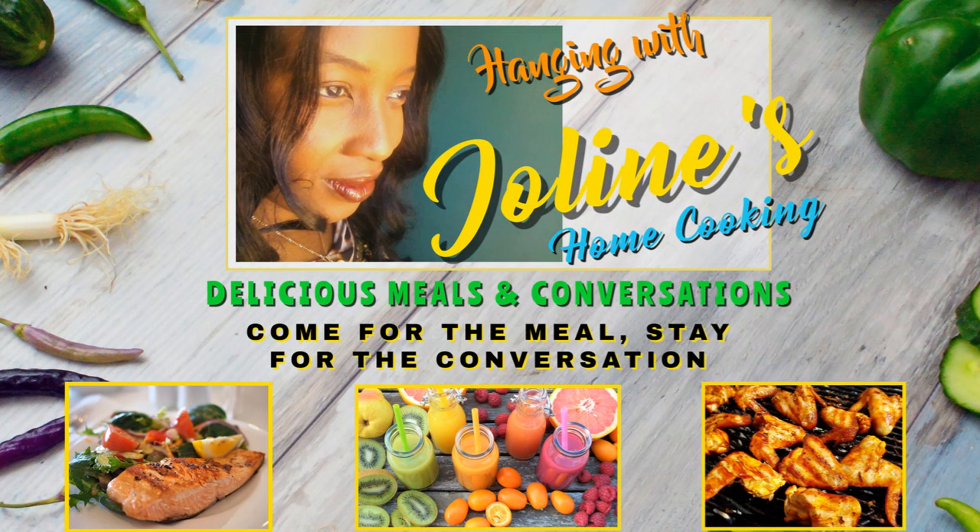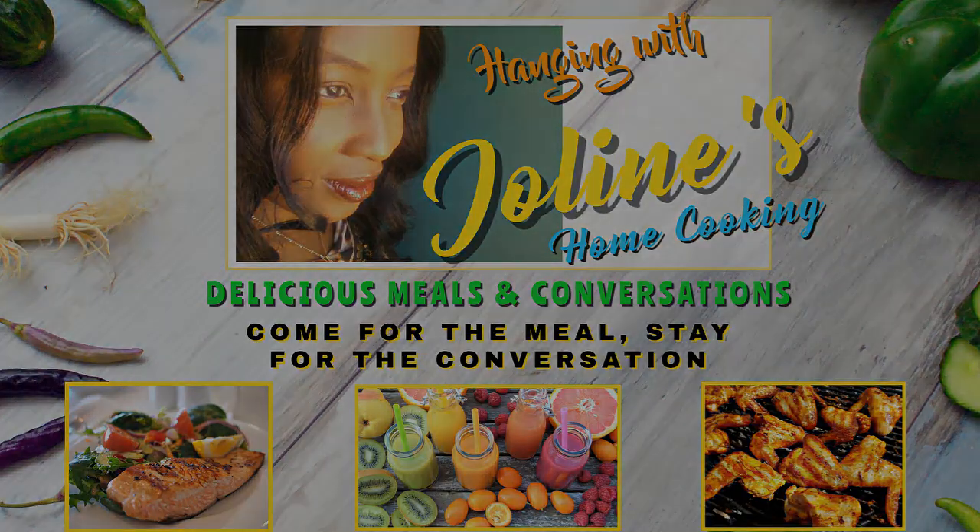Hello everybody! Welcome to another episode of Hanging with Jolene's Home Cooking. Thank you so much for coming and hanging out. I have another wonderful recipe to share with you today. I hope you enjoy. Please like, subscribe and click the bell so that you will get notifications of my latest videos. Let's get this party started!